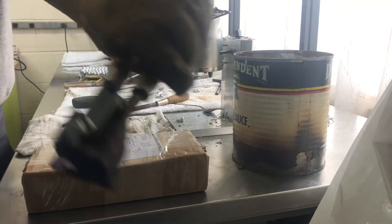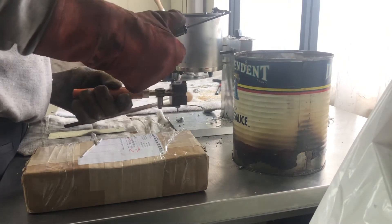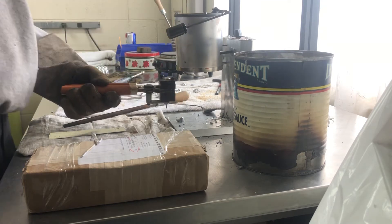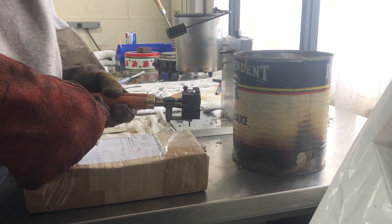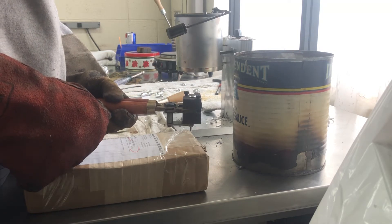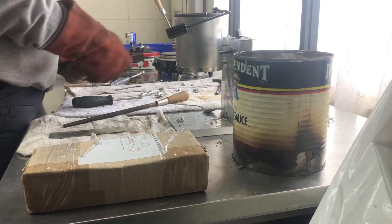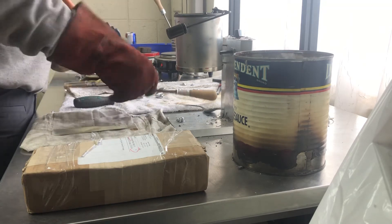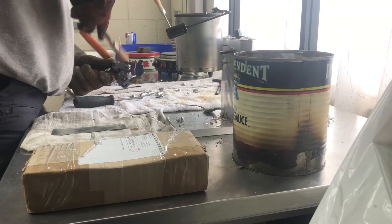The mold closes up good around the pin, everything seating nicely. Let's do it.